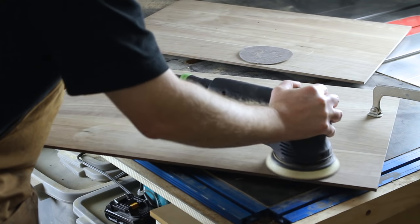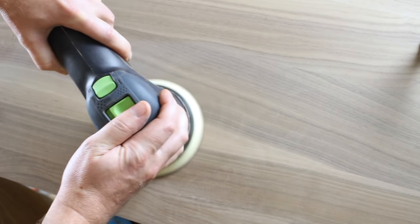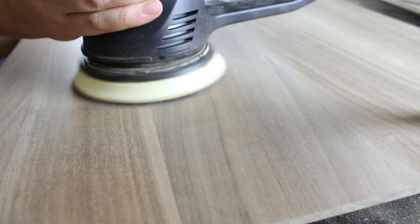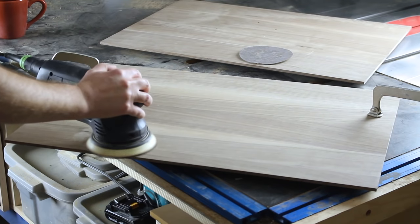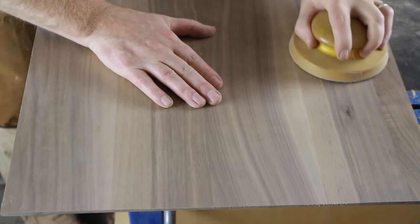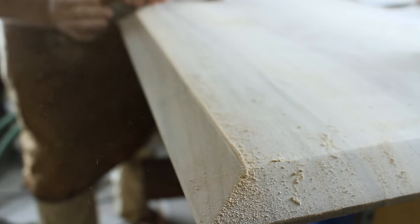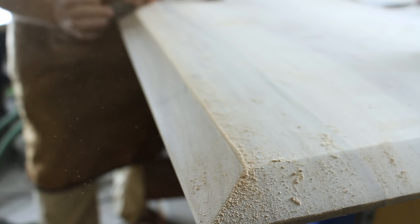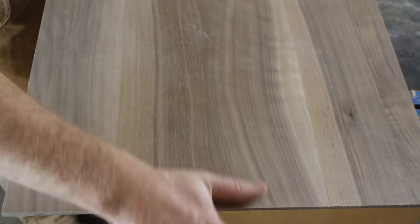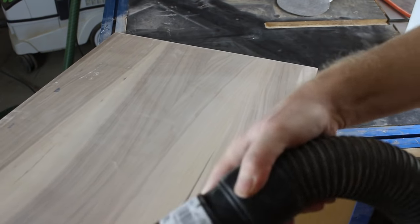Just like any project, I've got to prepare the panel with a combination of planing, scraping, and sanding — lots and lots of sanding. I work through the grits: 120, 150, 180, 220, and finally 320. Of course I sand both sides including the bevels. I also like to vacuum off the dust and then move on to the next step, which is called raising the grain.